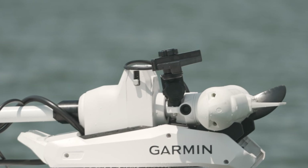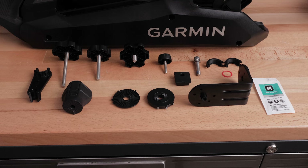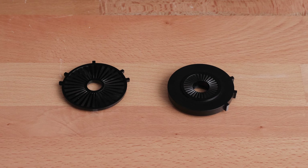In this video, we will be mounting the LVS34 transducer, but the process would be the same for the LVS62 and LVS32 transducers. The down shaft adapter kit will come with mounting for the LVS32, LVS34, and LVS62 transducers. Two different transducer discs are included in this kit. For the LVS34 and LVS62, the smaller profile disc will be used. The thick disc is used for the LVS32.